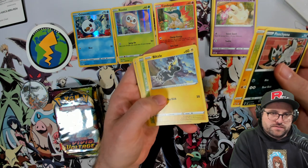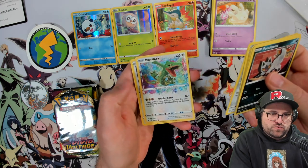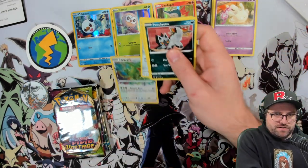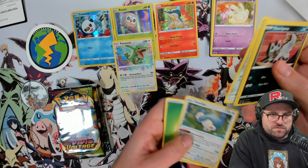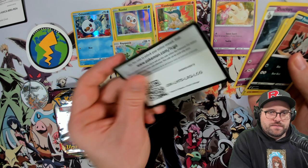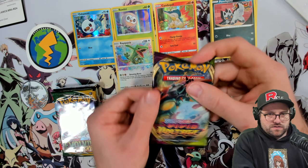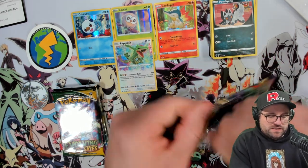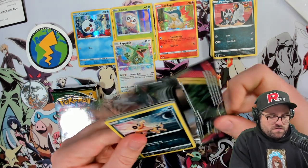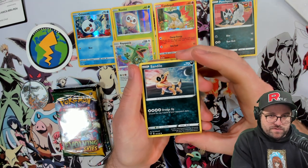We got the Poochyena, Rockruff, Blitzle, love that Blitzle, Skiddo, Ferroseed. Oh, we got the Rayquaza amazing rare - very very cool. I'm pretty sure I have all the amazing rares, but if we're gonna have an extra one it might as well be the Rayquaza. Zebstrika, Dusclops. I should check - I feel like I was missing either one of the legendary dogs, either Zacian or Zamazenta, but I think I ended up trading for one. My memory is a little foggy on Vivid Voltage.